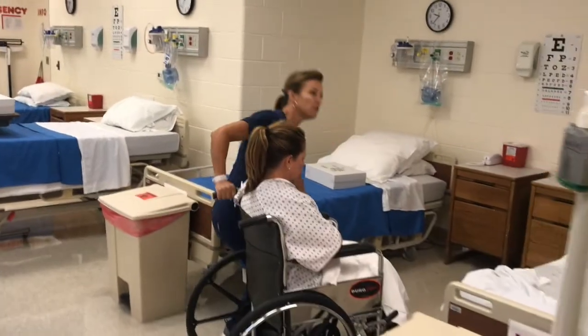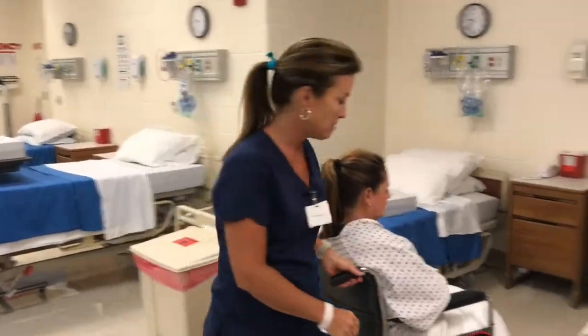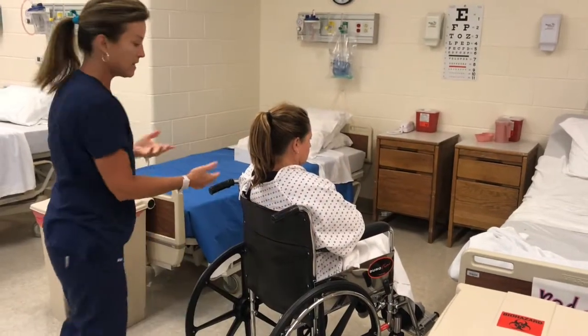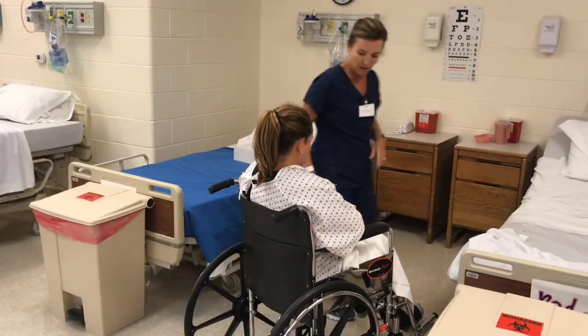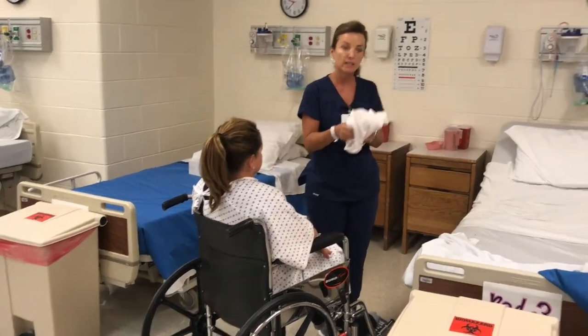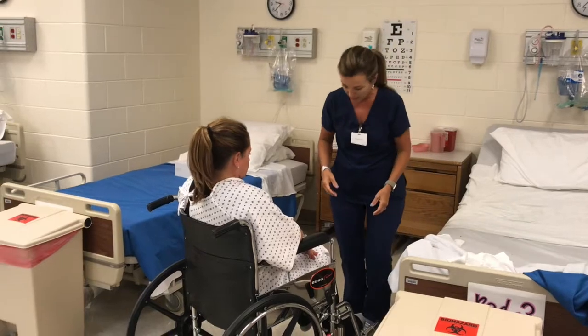It's very important that you lock your wheelchair so the patient doesn't roll when they stand up. Come around, get your soiled supplies, and we're going to dispose of this in the dirty linen.